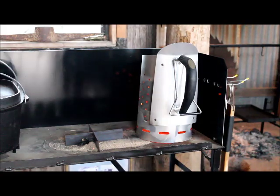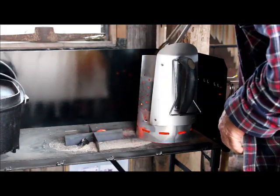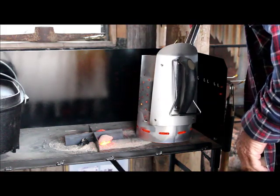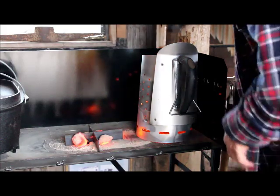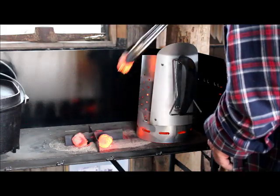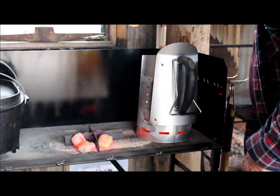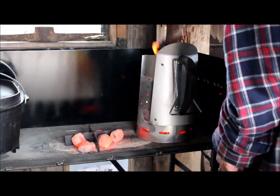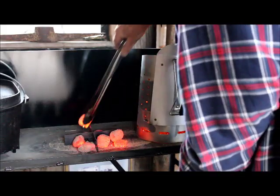Now we're just going to put our coals on the table. I'm going to put 10 coals underneath and 20 on the top. You can see how they've got a bit of a white coating on them and they're red inside — that's how we want them.